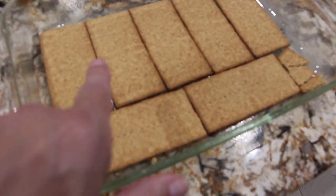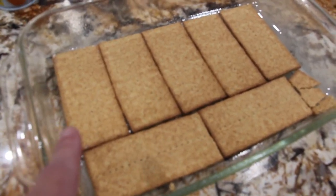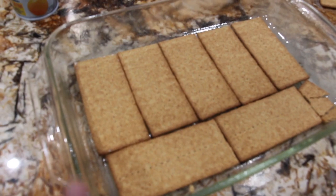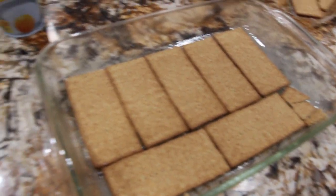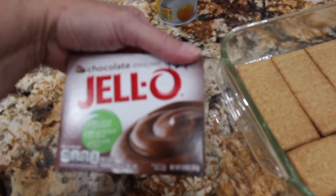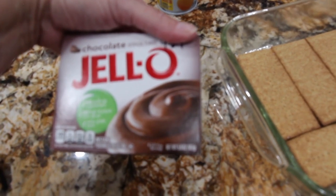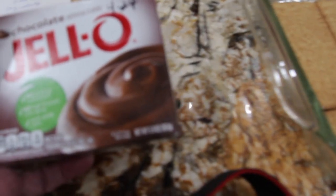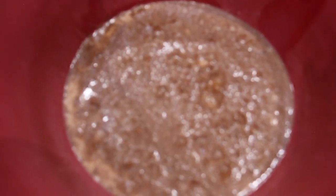I lined my baking dish with the graham crackers — this is a 13 by 9 baking dish. This is my Hershey pudding pie. Now I'll take one container of pudding and make it according to the directions on the package. It would be three cups of milk, and this package is 5.9 ounces. I'll place it in a bowl with three cups of milk and mix it until it's nice and thick. Mix this until it's firmed up.